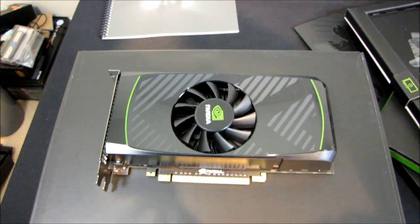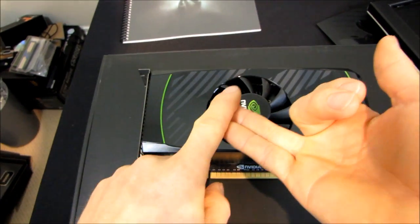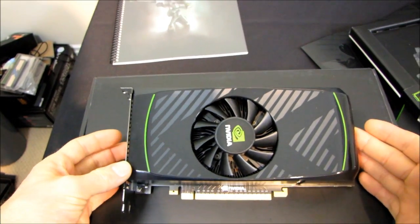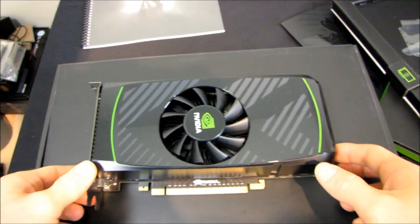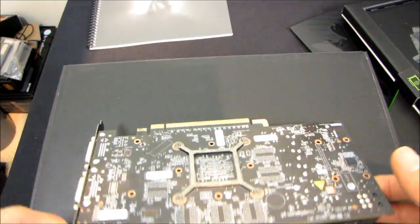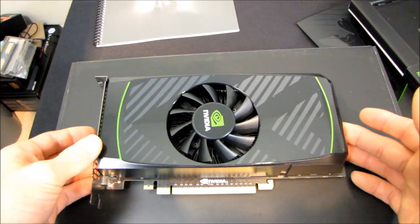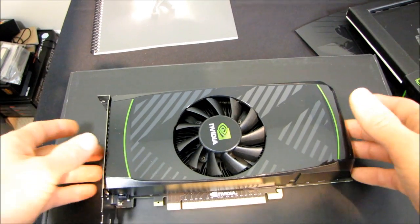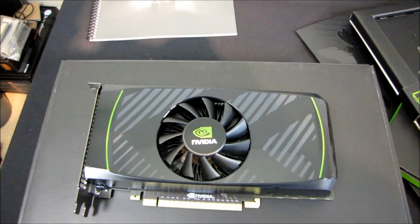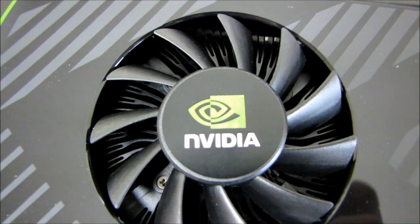One last thing: it supports all of the usual NVIDIA technology — CUDA, 3D Vision, SLI, and NVIDIA Surround — all of that good stuff is supported. This is a gaming-grade card targeted at people playing at 1680 by 1050 or lower, so don't expect to grab one of these if you're running a huge 30-inch monitor. It is an entry-level performance-grade card. Thank you for checking out my unboxing of the GeForce GTX 550 Ti. Don't forget to subscribe to Linus Tech Tips for more unboxings, reviews, and other computer videos.